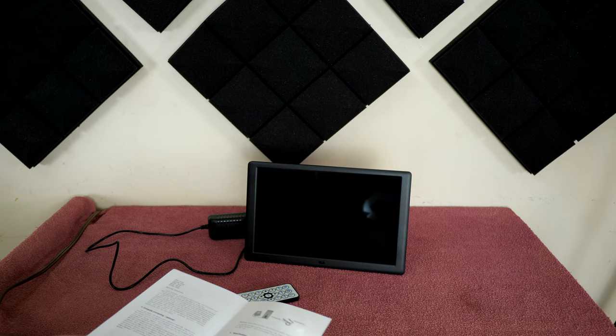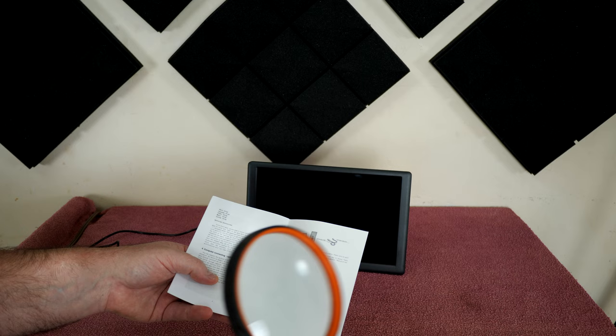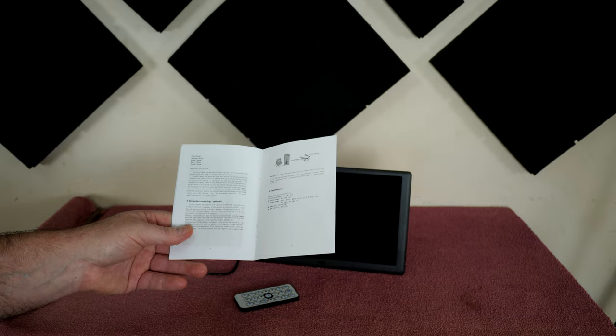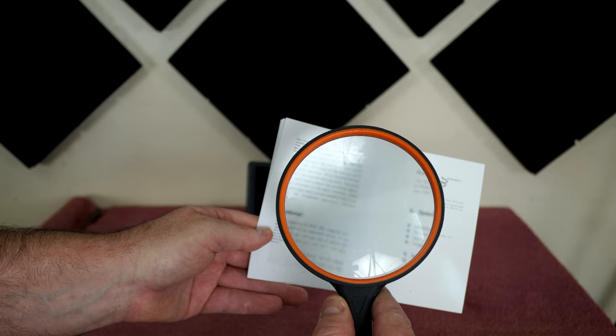Pet peeve number one: yes I'm old, yes I'm going blind, but this is ridiculous. There's no need for that - use a little more paper, use some bigger font, bigger print. It's beneficial to everyone involved. If the print was just larger you could fold the paper smaller. I can't freaking see it and I bet most of you guys can't see it either. But with a magnifying glass once you start reading you can see some of these specifications.